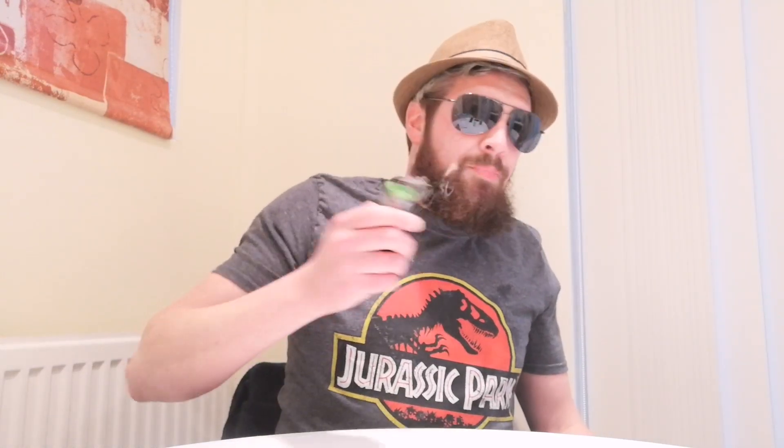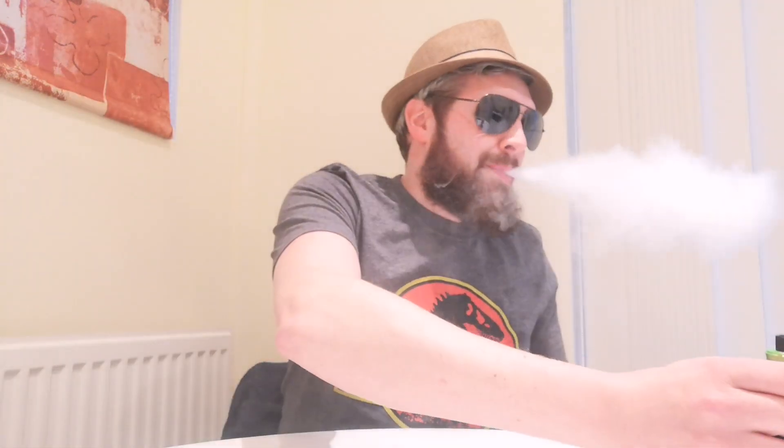Yeah, I really do like it. Good value for money as well — for £4.99 for an 80ml bottle, can't go wrong. Every time I have a go it's really good value for money. £4.99 for an 80ml bottle of e-liquid — that is really good.